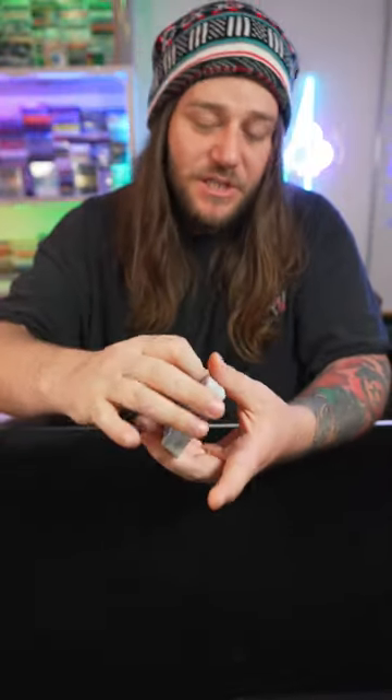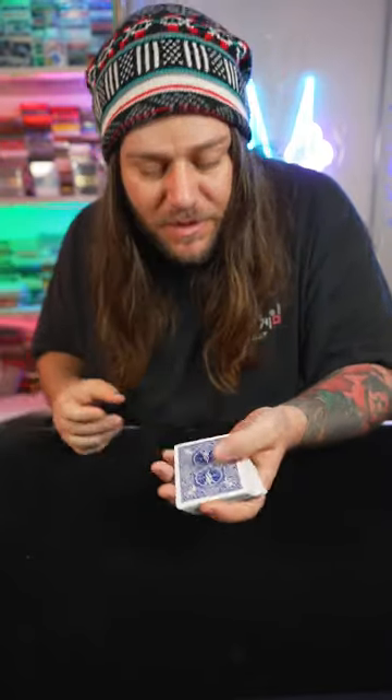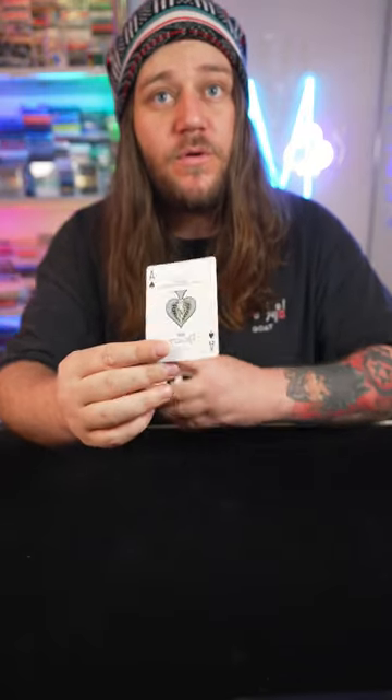Alright guys, let me show you the secret to catching out a magician. You see, when they say they want to get a card selected at random — in this case the Ace of Spades — they'll leave that card in the middle, but they'll actually control it to the top with a secret maneuver.